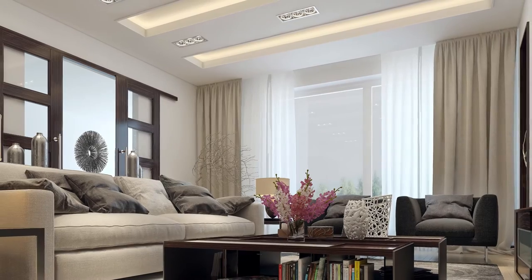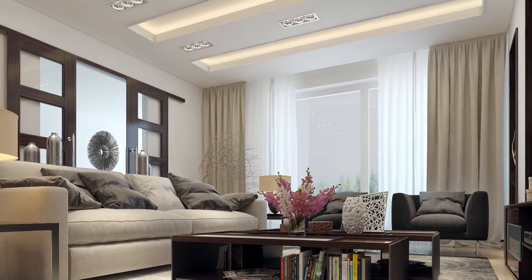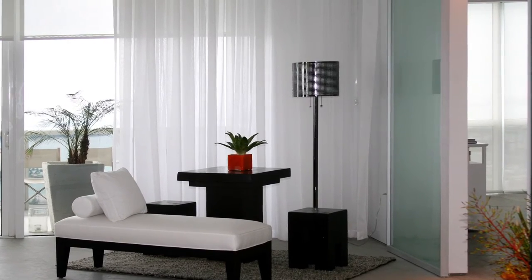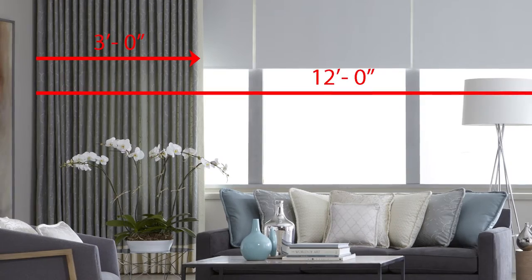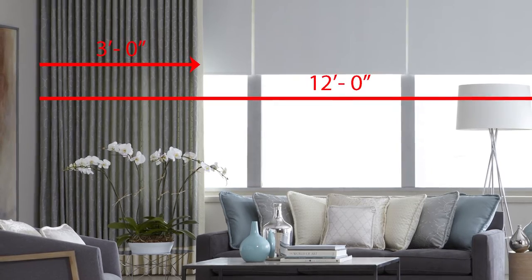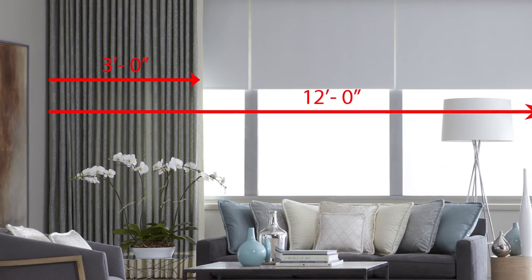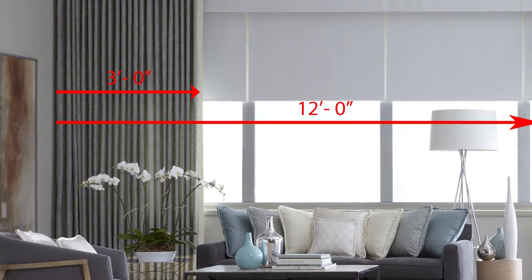The second topic that is often overlooked is the amount of fabric that stacks when the drapery is in the open position. When the drape is open, we ideally want to expose the window and the view, but the fabric must go somewhere. Depending on the drapery style and fabric, the stacking width is approximately one-third of the overall width of the drape itself. This means for a 12-foot drapery, the drape will stack in about 3 feet of space when open. If there is not enough wall space on either side, the fabric stack will likely block your window.